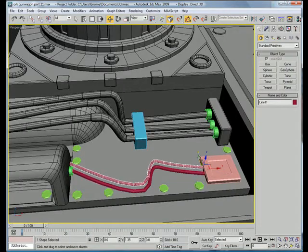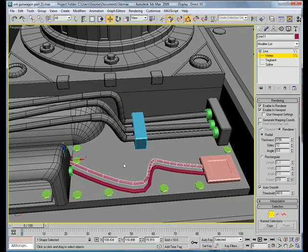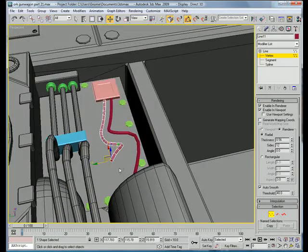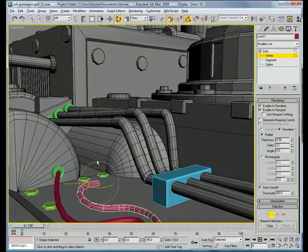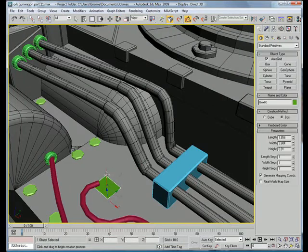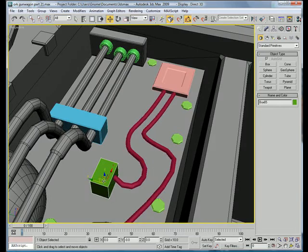A junction box. Copy that spline over. Go into vertex mode, select this vertex here. Just drag it over, select this one and drag it about here. Then you're going to want to rotate it a bit. Create a box right here and make sure that it syncs in.